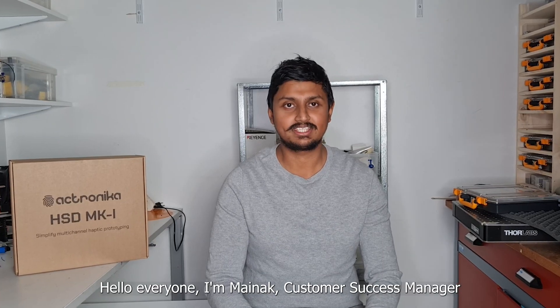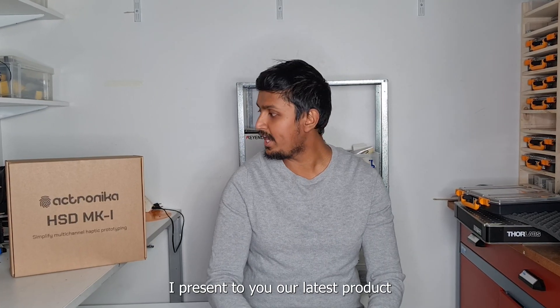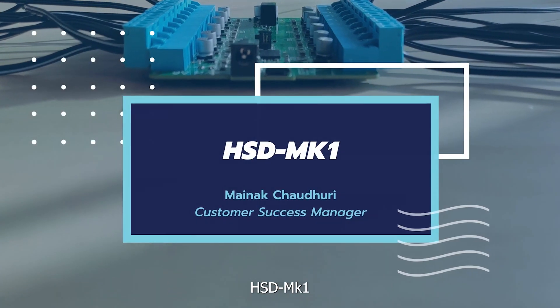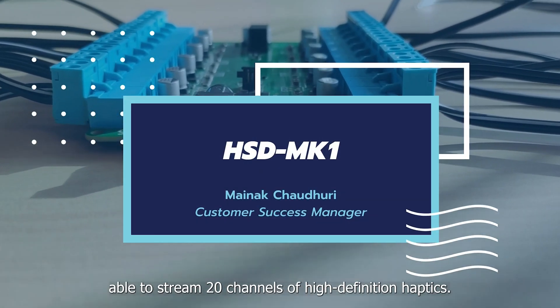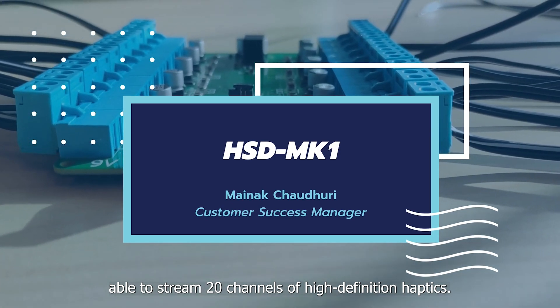Hello everyone, I'm Menak, Customer Success Manager at Ektronika, and today I present to you our latest product, HSD Mark 1, the world's first compact board able to stream 20 channels of high-definition haptics.